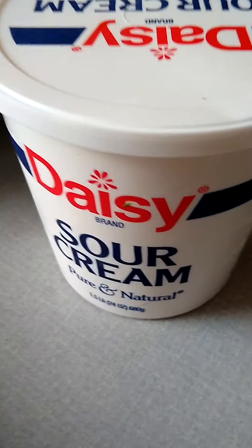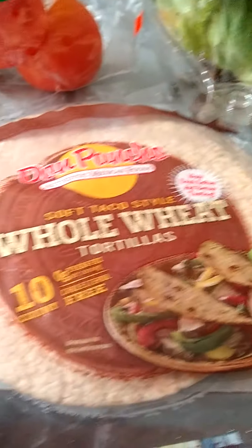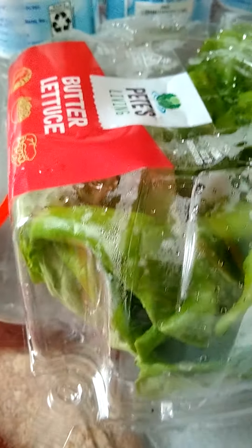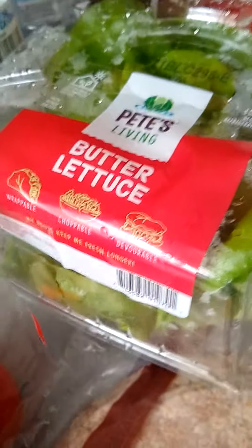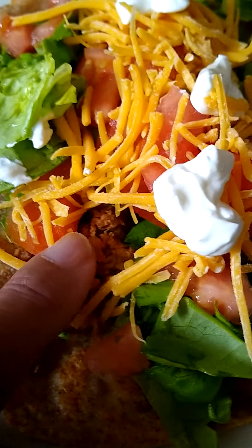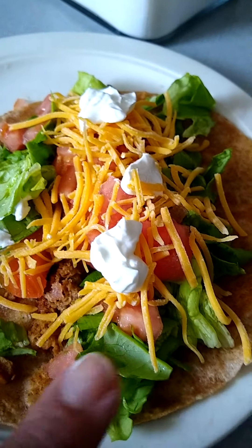The sour cream, the whole wheat tortilla, your tomatoes, and your butter lettuce. What did we do? We put it together like this — there are the grillers right there, cooked. You can see all the ingredients.